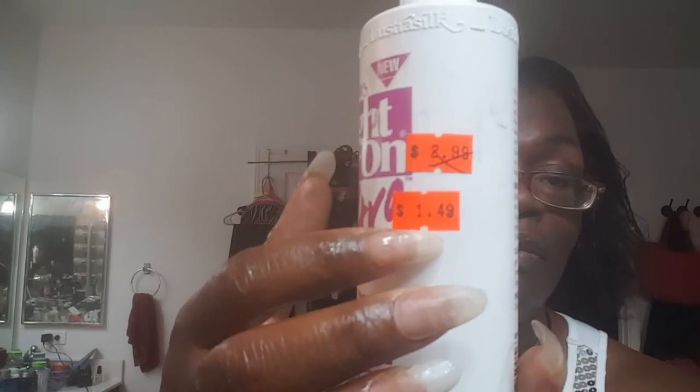Then I get something else for moisture. This is Right On Extra Silk Protein Finishing Lotion — deep penetrating formula for dry curls, waves, or body perms; oil-free sheen and full body softness. I got it on clearance for $1.49 on my vacation. This is similar to the LOC method — liquid, oil, and cream.